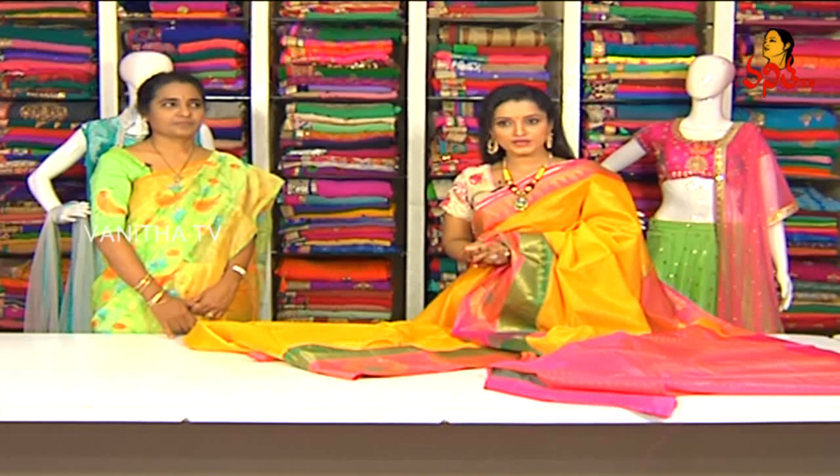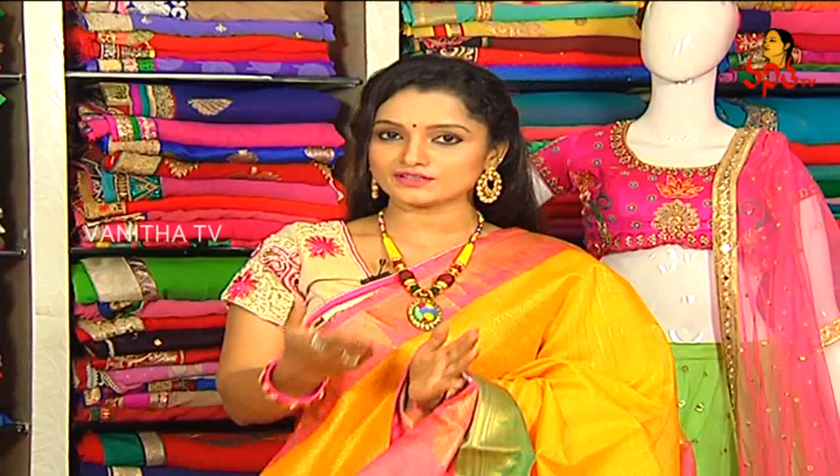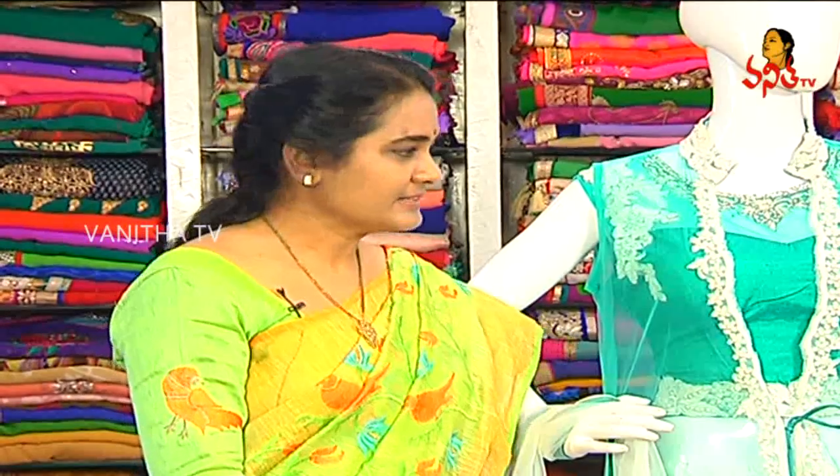We have two branches — a special showroom at Amirpeth Main Road, Chandana Brothers opposite, and a KPHB Metro Station branch. If you want a courier service, you can utilize it. We have a special discount. We have designer wear series, latest trend crop tops and special designs.